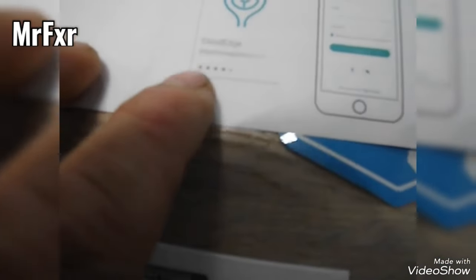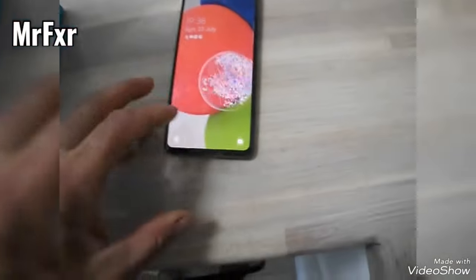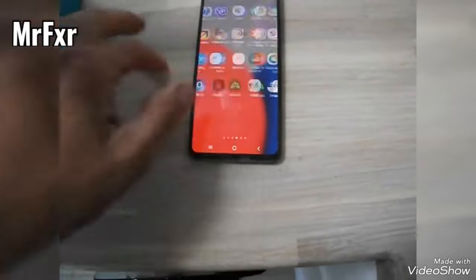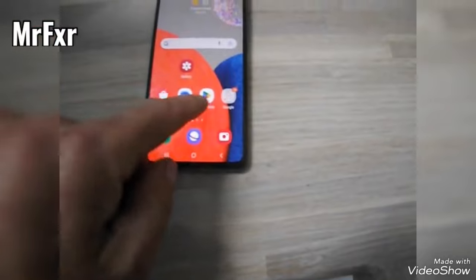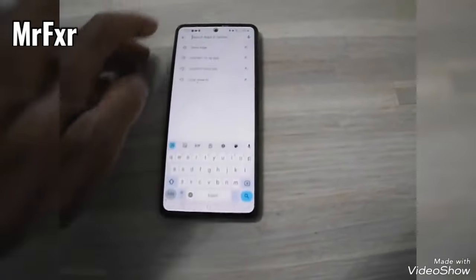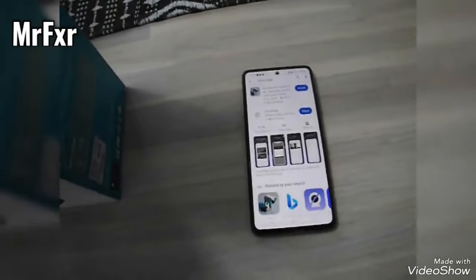One of the things you need to have is the Cloud Edge app on your smartphone. I already have one of these cameras installed so I have that already installed. If you don't have it and you've got Android, go to the Play Store. It also works for iOS or Apple.